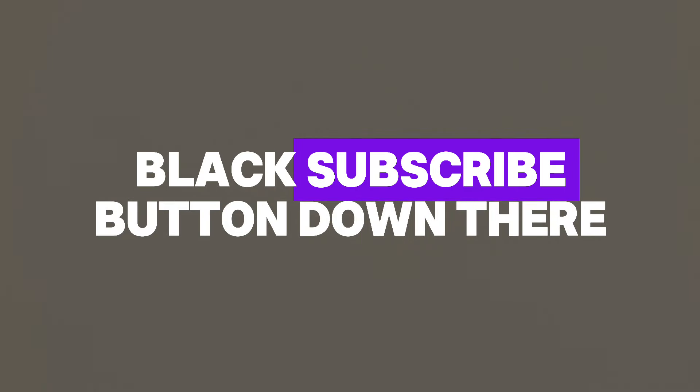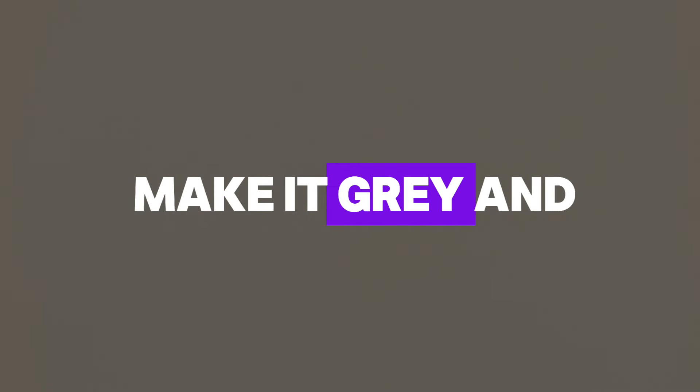Open your eye now. Listen to me carefully. Do you see that black subscribe button down there? Just press it and make it gray, and you will be lucky. And if you are already subscribed, good job. You are already lucky.